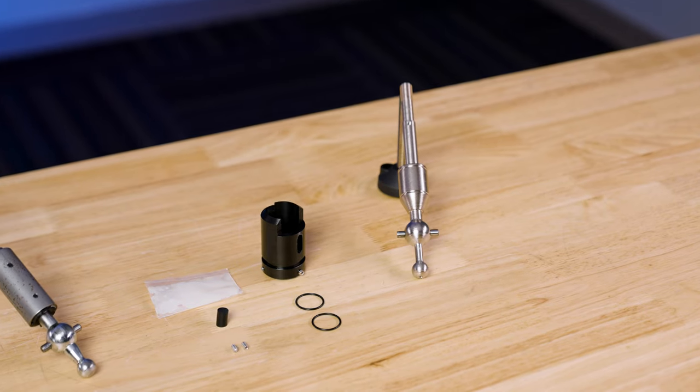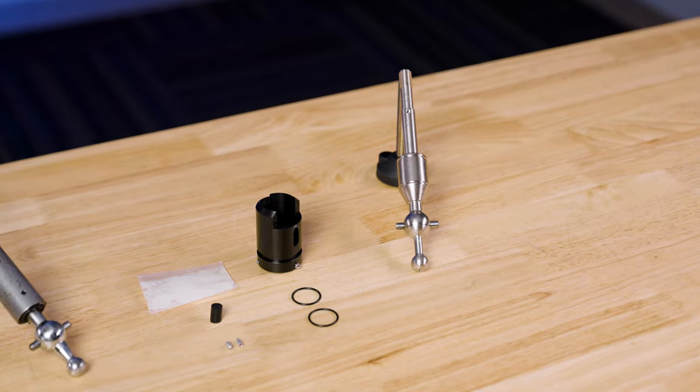As with all Steeda manufactured parts that come out of our Valdosta, Georgia facility, we offer a lifetime limited warranty. If you have any issues whatsoever with this part, please don't hesitate to reach out to us directly — we will be more than happy to back up our product and take care of you. Now that you've heard about the Steeda Street Tri-X Short Throw Shifter, let's get it installed on the car and see how it feels.